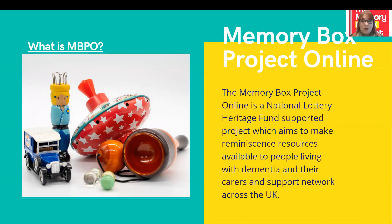With the Memory Box Project Online, what we wanted to do was create a new bespoke website with an online catalogue of all of these objects, which would allow people to browse or search the items through themes, dates and keywords. We also have resources available for anyone wanting to run reminiscence sessions, whether that's in a care home, a hospital, or in the comfort of your own home with a family member or relative. People can also add their own stories and memories to the objects in our collection.